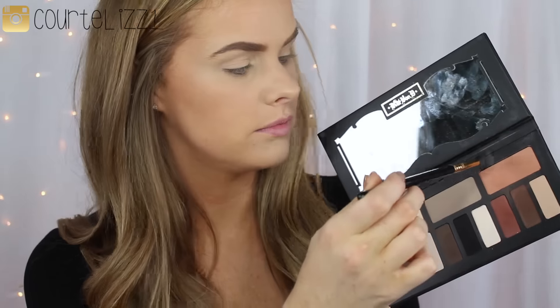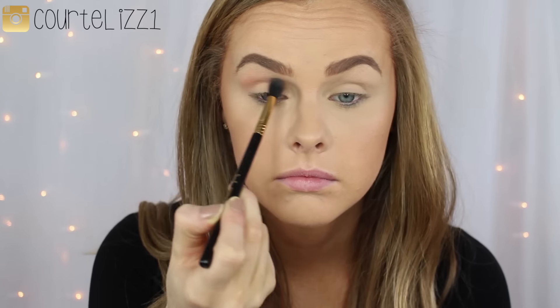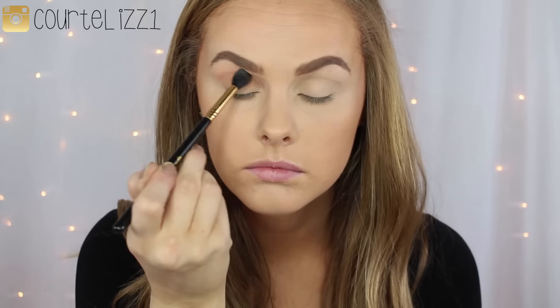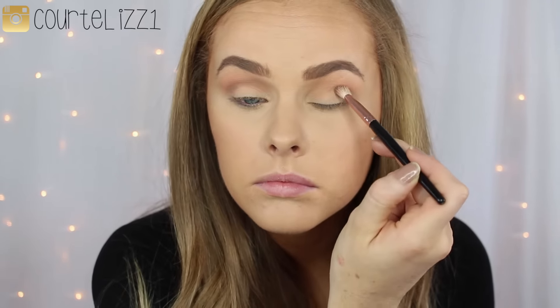Starting off this makeup look with foundation, concealer, and brows already done. I'm taking the Kat Von D Shade and Light palette and picking up that orangish shade as my transition shade on an E40 brush by Sigma, blending it into my crease and upper crease. I go in a couple of times to make sure the color is what I'm looking for, blending until it's smooth. Then I take a light brown shade on a smaller blending brush and place it into my outer V, slowly working it into the crease.